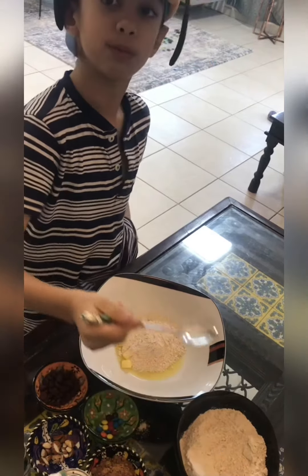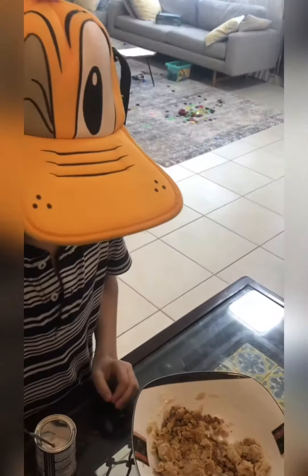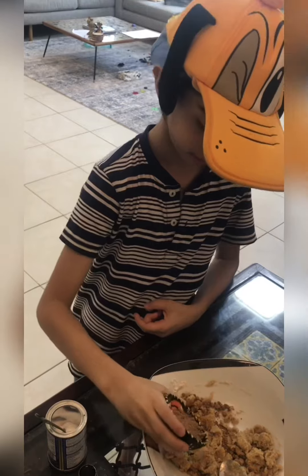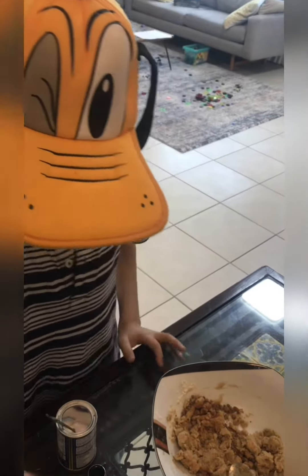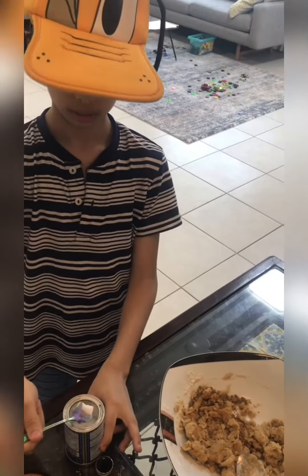Now we're going to mix it. Then I'm going to keep three fourths of this jaggery. And now I'm going to add a teaspoon of baking soda.